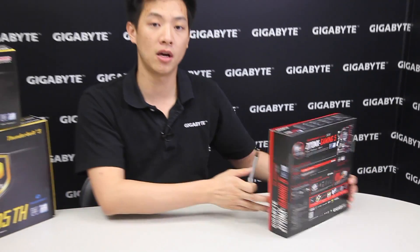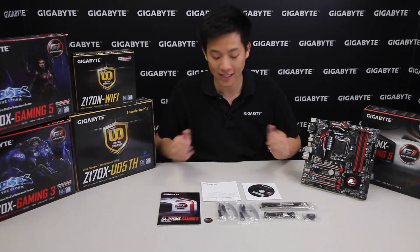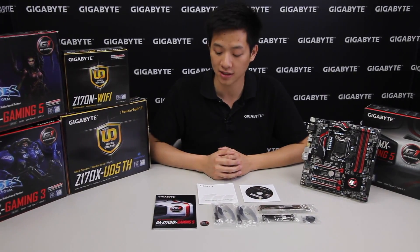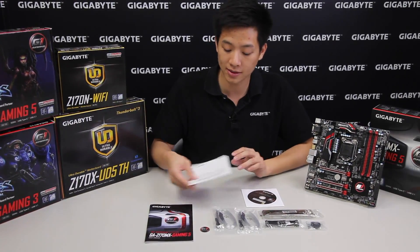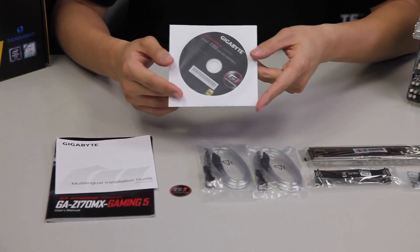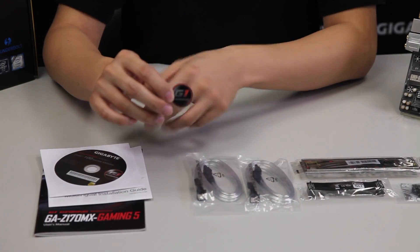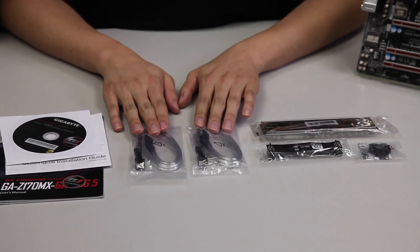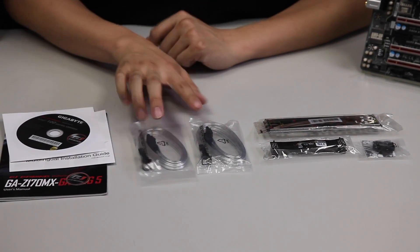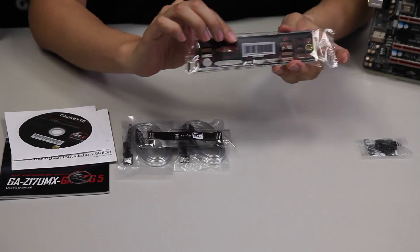I'm going to take out all the components and lay them out. Now that we have all the accessories laid out, let's go over them. We have a user's manual, a multilingual installation guide, the driver disk, a G1 Gaming badge, four SATA connectors — two right-angle and two straight — an SLI bridge, and a padded rear IO shield.